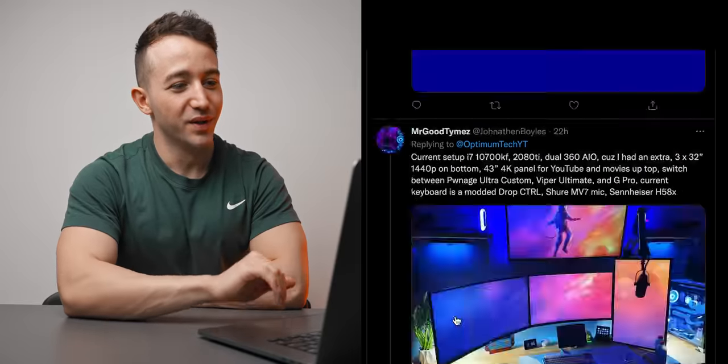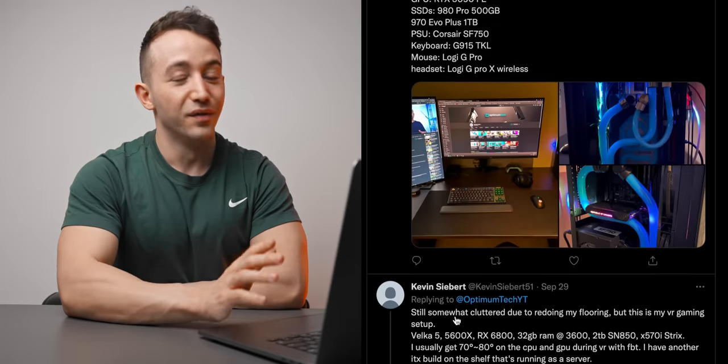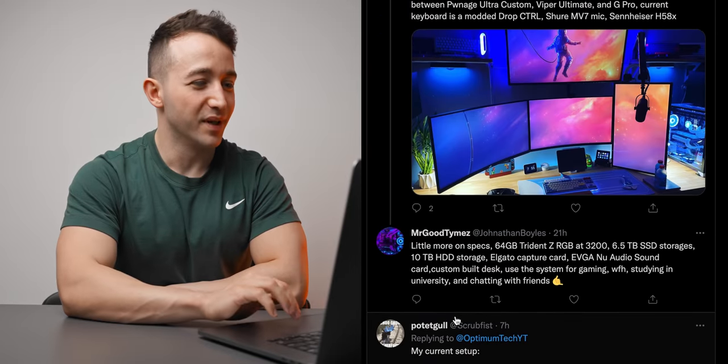Hey, what's up guys, hope you're all doing well. Today we have another setup review. We've got a bunch of setups here over on Twitter which we're going to go through and rate or roast — really depends on the setup to be honest. If you're not following me on Twitter already, definitely do that because every couple of months we do a little call out for your setups and see what you guys have been up to.